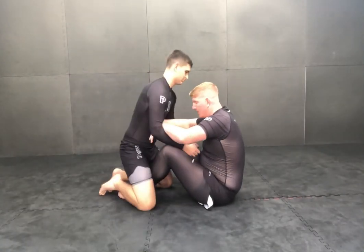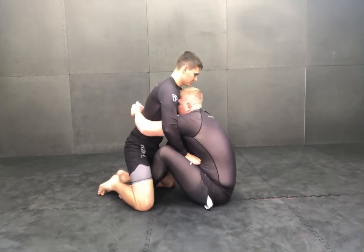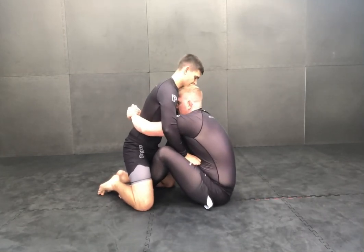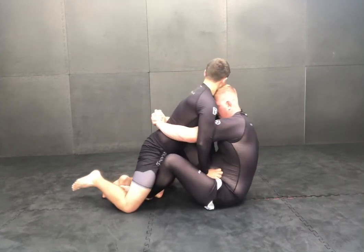One more time — I'll do this angle once more and then a different angle. I get double-unders and I throw myself underneath him, and I have my head underneath his chin. I'm going to pull him in and I'm going to kick out — boom. There's my time.